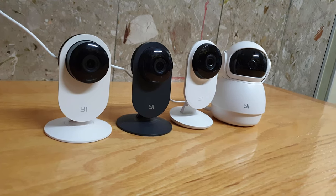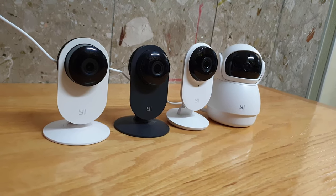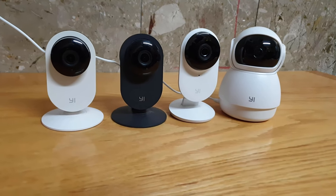Ease of use, reliability and cheap price — this is why I love these Yi cameras.